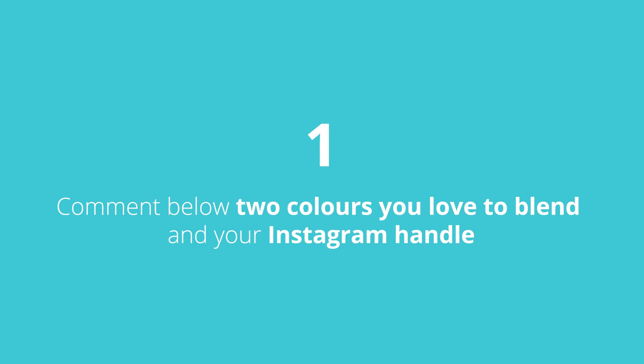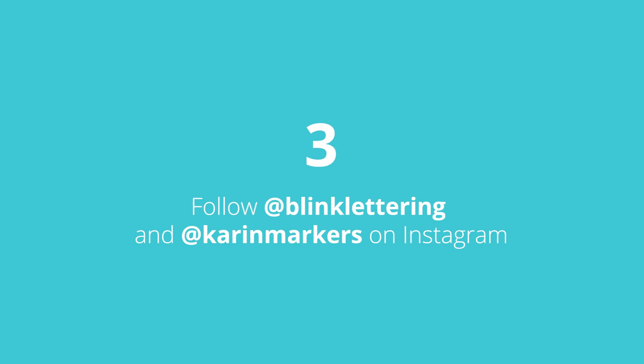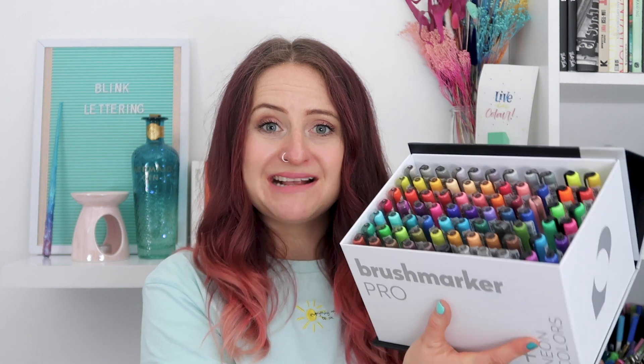Now let's get into the giveaway! All you need to do is pop in the comments below your two favorite colors that you like blending or that you saw me blend today. Please also pop an Instagram handle as that's an easier way of getting hold of you. Make sure you're subscribed to my YouTube channel and follow me at Pink Lettering and Karen at Karen Markers on Instagram.